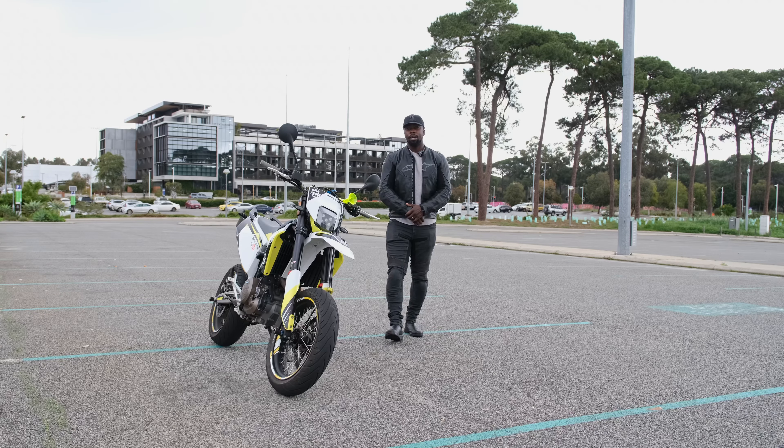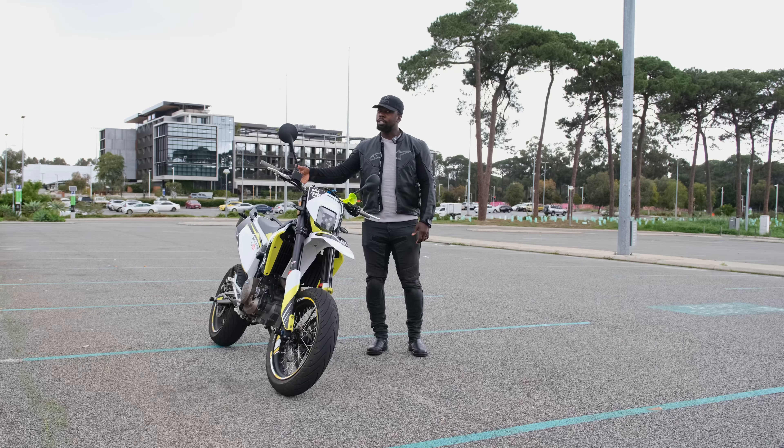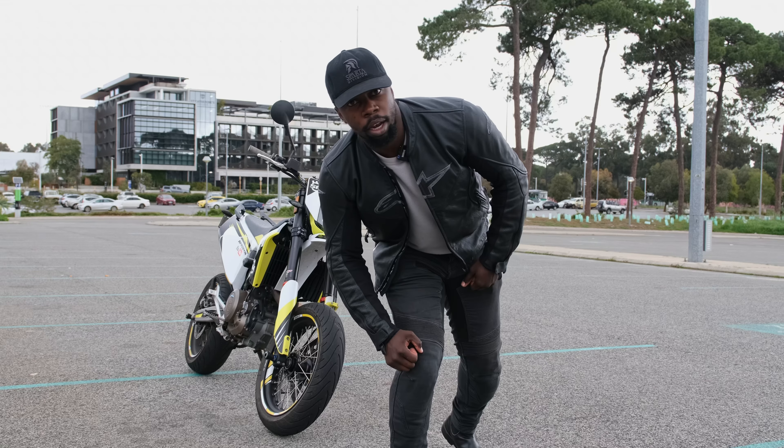G'day fellow riders. Buckle up as we delve into the five things I hate about my Husqvarna 701 Supermoto. While this beast has its moments of glory, today we're going to shed some light on its quirks. Let's roll!